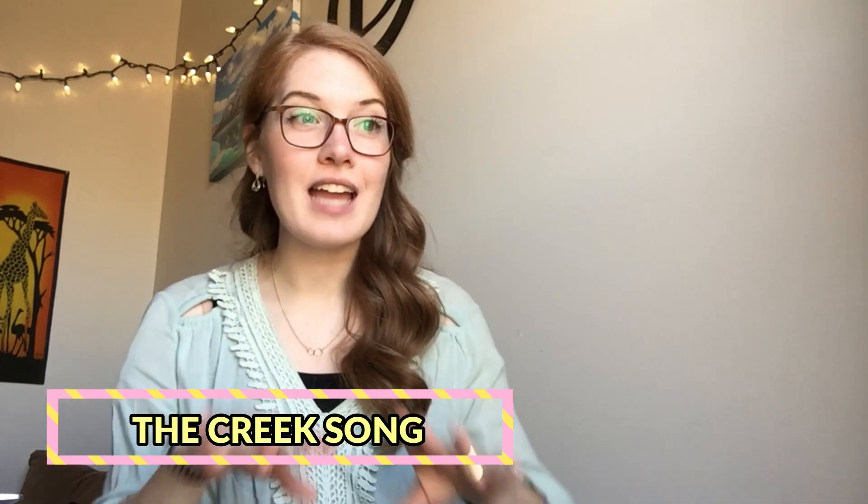Hello boys and girls, it's Mrs. Duran. Today we're going to sing a super fun song called The Creek Song. A creek is kind of like a little stream in the woods. I thought we could sing this song because we just had Earth Day last week and it's becoming spring, so I hope you're getting a little bit of time to take some walks outside. On my walks I found some things just around in the forest.